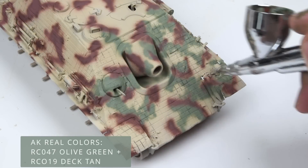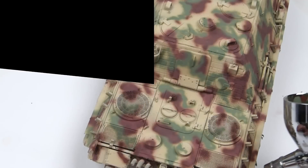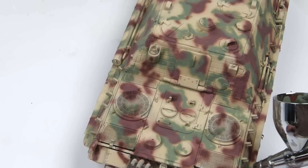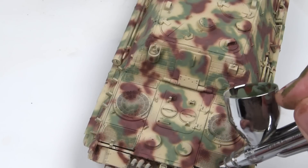I actually slept on this overnight. I got up the next morning and said, you know what, I think I need to readdress this. And the only way I could figure out how to do that would be going back in and starting over with a repaint.